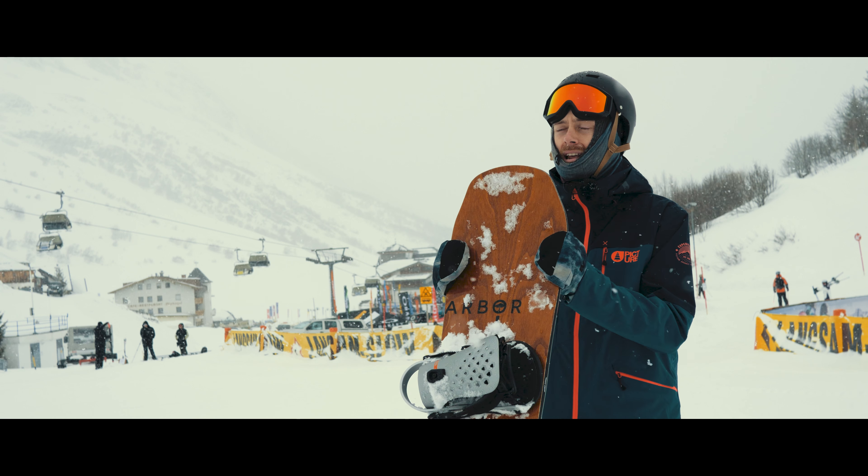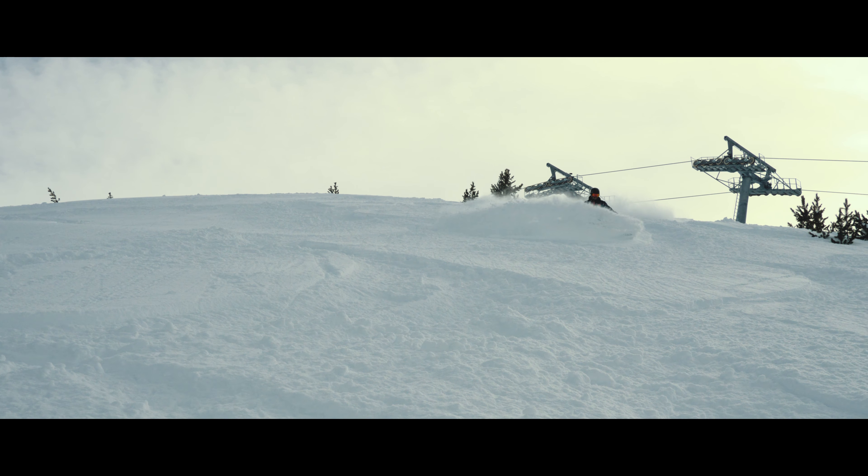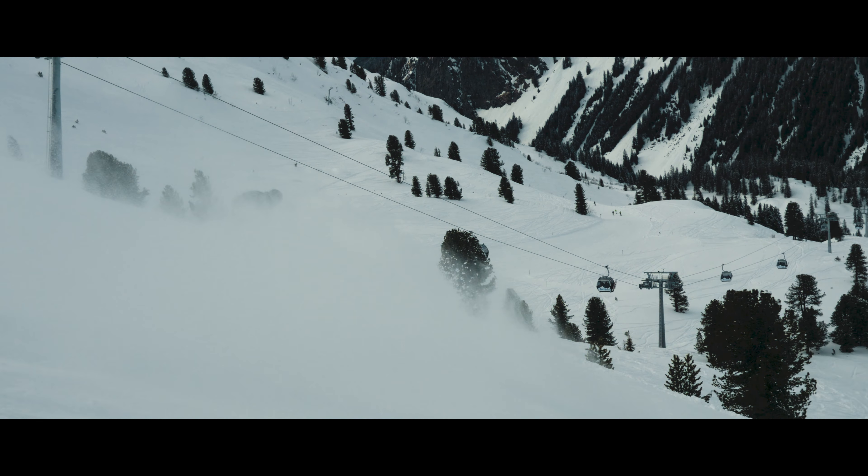but it really excels when you get it into softer snow. Today it's a bit cruddy in the trees and it just sits up, floats, and absolutely drives through the turns — really nice and fun.